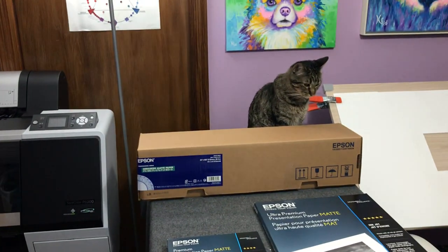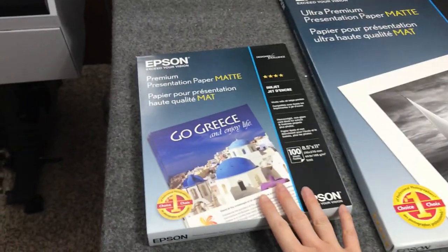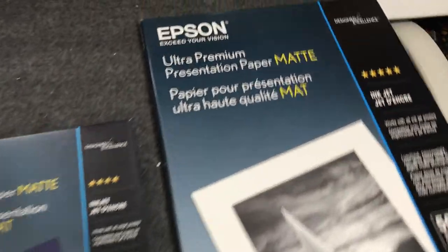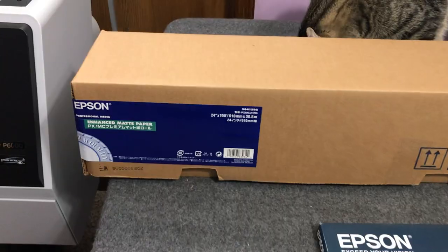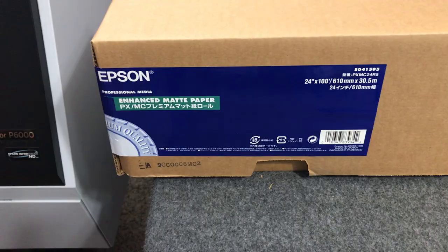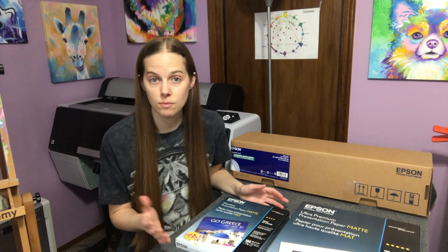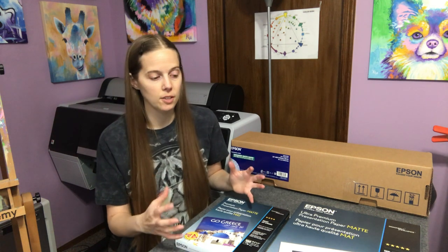You can kind of see there's my cat hanging out in here. There is the Epson P800, but this paper right here is my very favorite. It is Epson Premium Presentation Paper Matte. I also use an Ultra Premium Presentation Paper Matte for larger prints, and the roll paper equivalent is Enhanced Matte by Epson. I like these papers because they have a matte finish, and they're not like typical photo paper from a photographic studio.